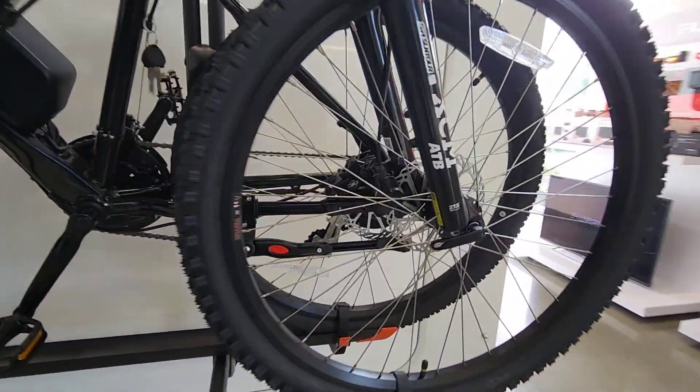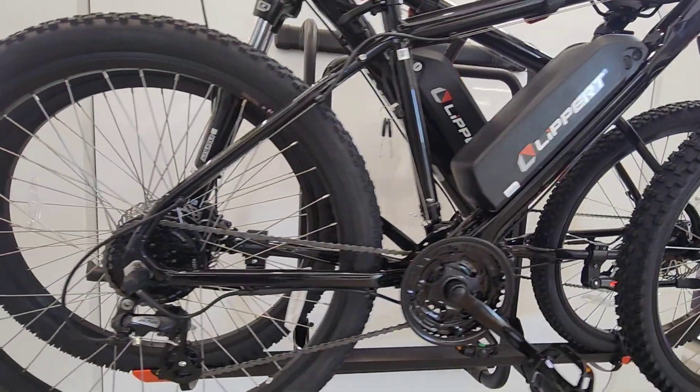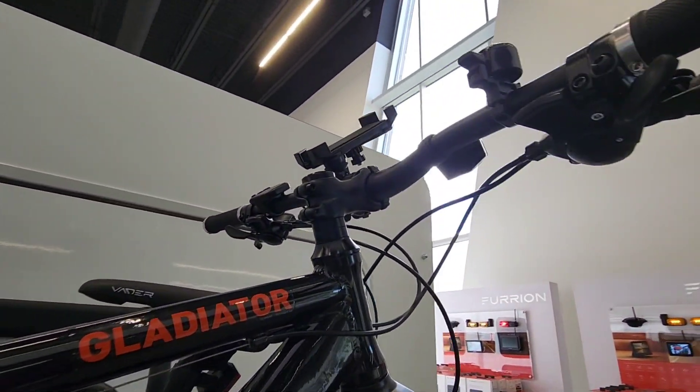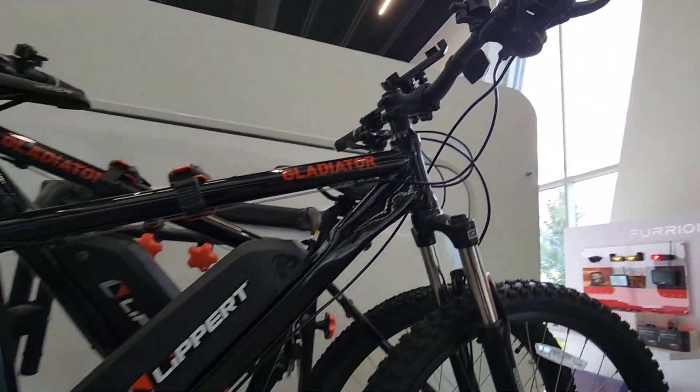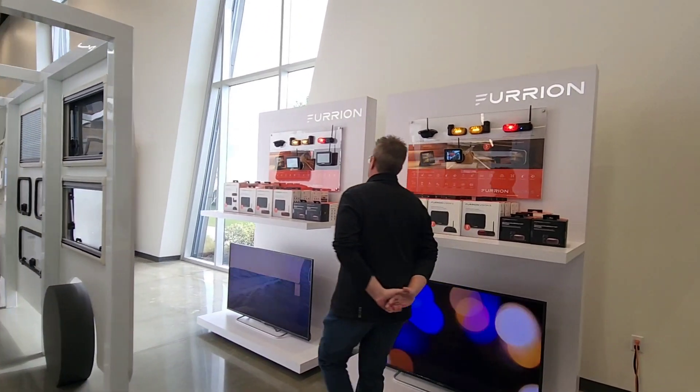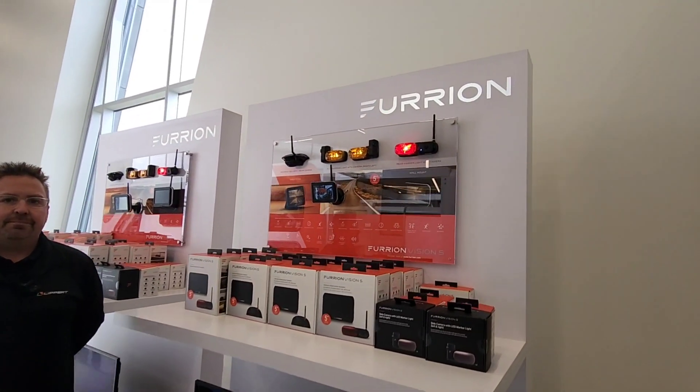I love the fact that they actually put name brand front forks and name brand derailleurs on them, and there's a lot of upgradability because of the way they have it mounted with the stem, handlebars, and all that. Anyway, that's not what we're here to talk about today — we are actually stepping right next door to the Furion side of the house.